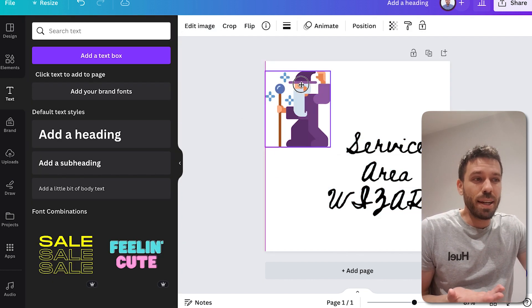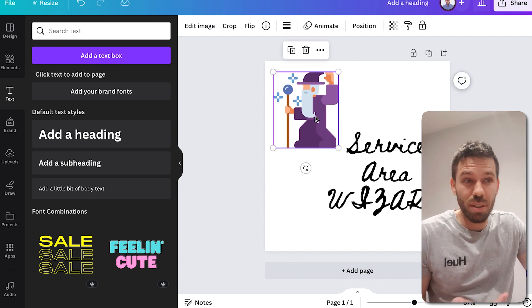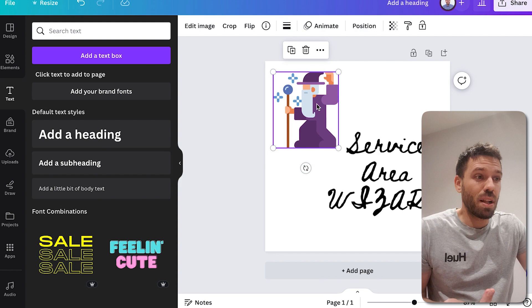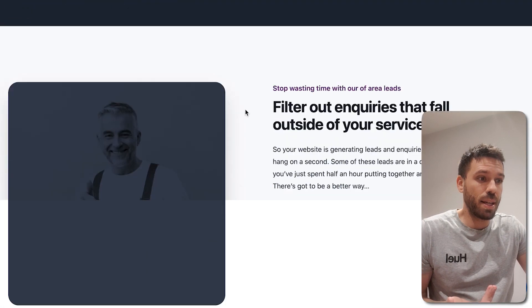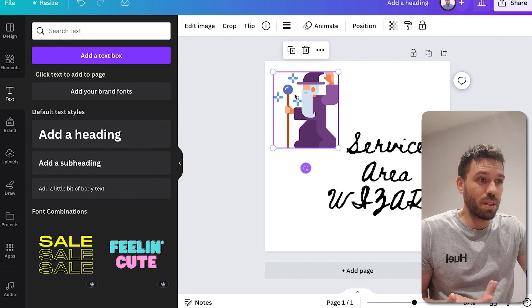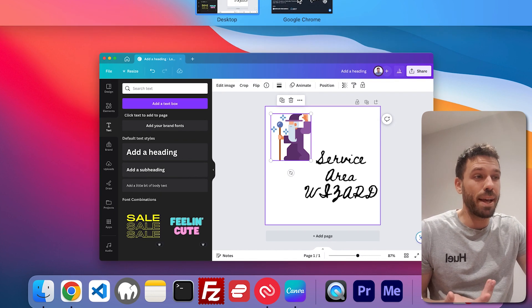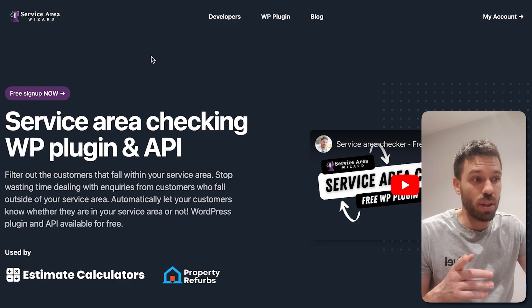Once I've made the logo, I need a color scheme. I'm not good at making a color scheme, so I just use the colors from this wizard — lazy, but it works. I've got these two different purples. I use those purples, and I then use this dark gray, which I'll show you how I got that in a minute as well. So if you can see, it looks good, and I didn't design any of it.